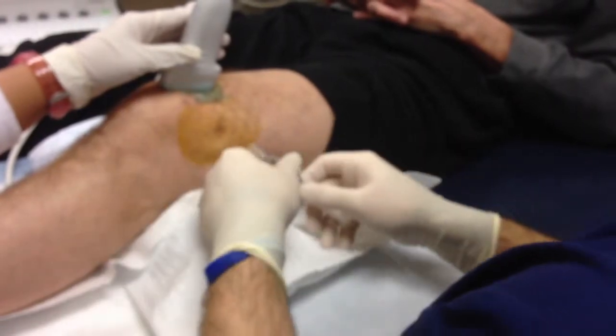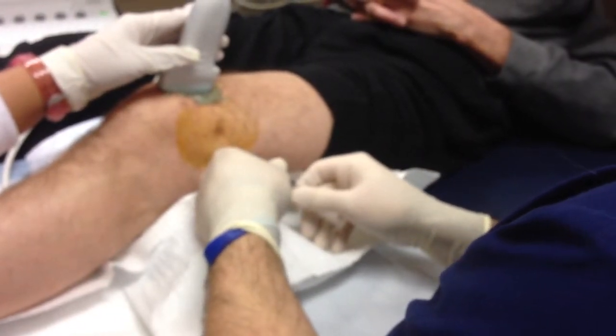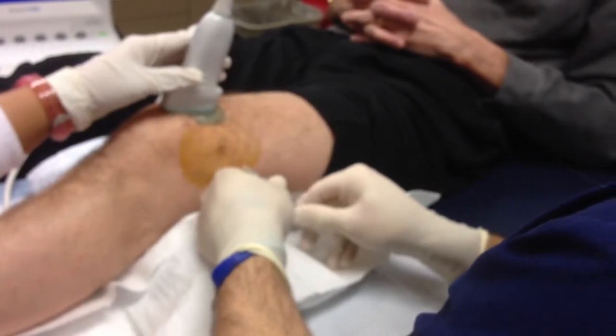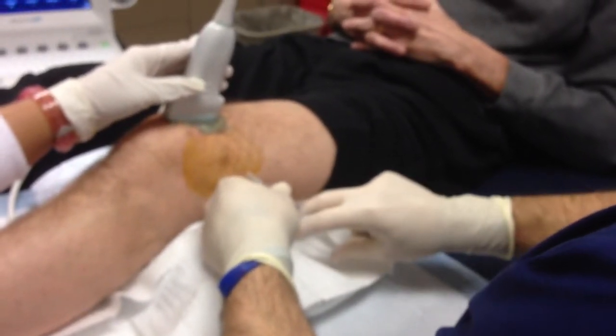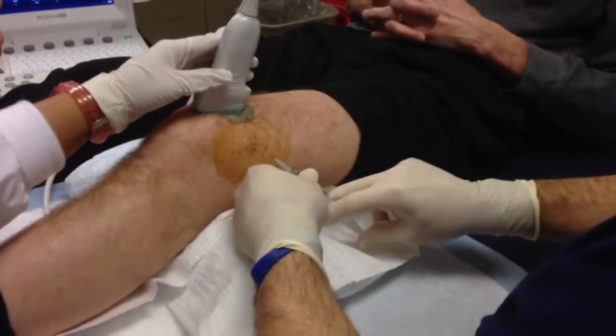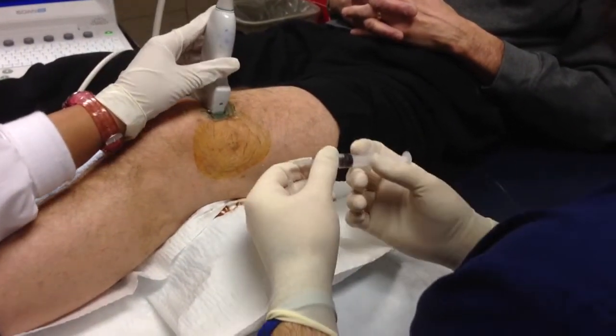What I'm going to do right now is give you a pinch with a little bit of local anesthetic — that always stings. Then I'm going to put local anesthetic in deeper on the track we're going to go. Zyra, you can move to the short axis now.